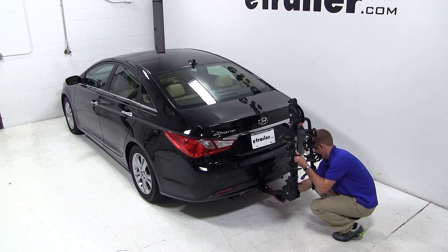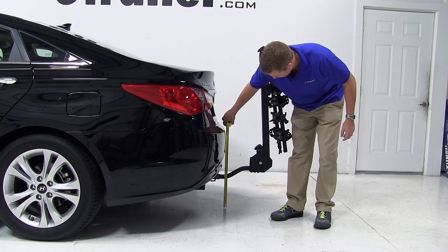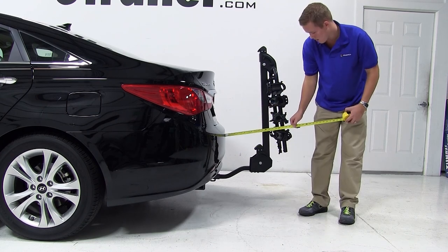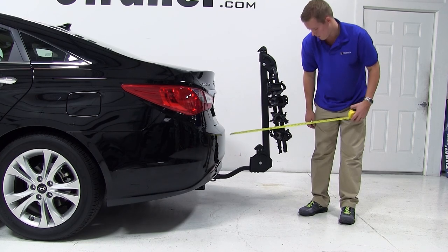Now let's go over some clearance measurements. There is about 9 inches of ground clearance. The closest part of the vehicle to the closest part of the bike carrier is about 9 inches. We've added 21 inches to the overall length of the vehicle.